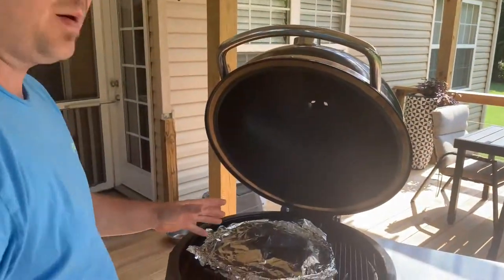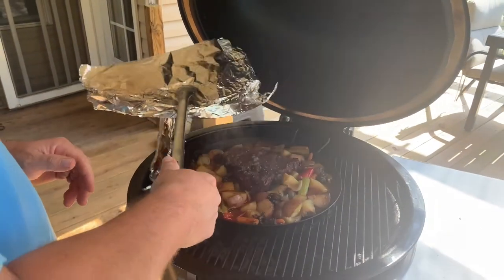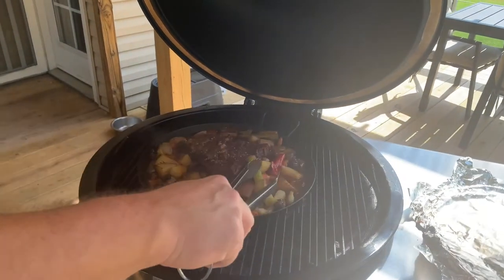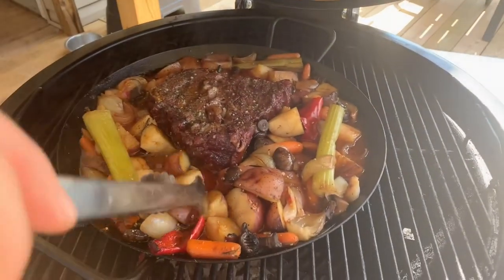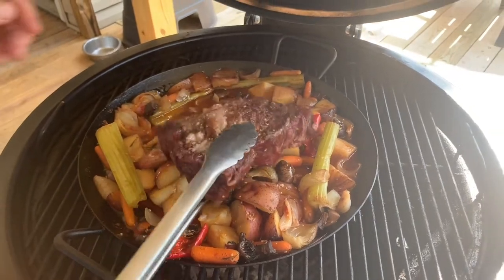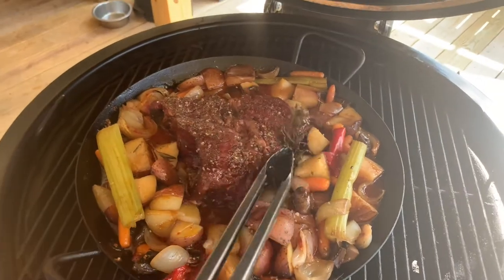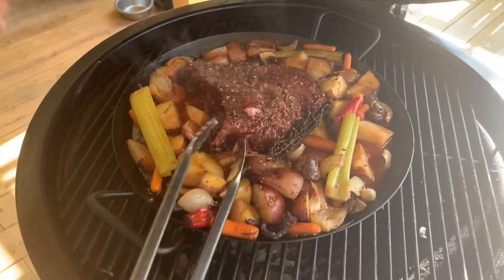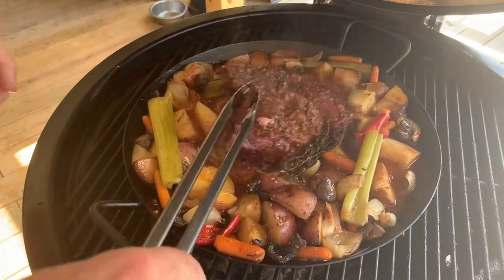We've already smoked it for two hours, and now we're at about two hours of braising. Oh god, yes — that broth looks amazing. You can see how tender it is. I'd say about another hour — my goal is three hours. It's not quite falling apart yet, so we'll give it another hour.